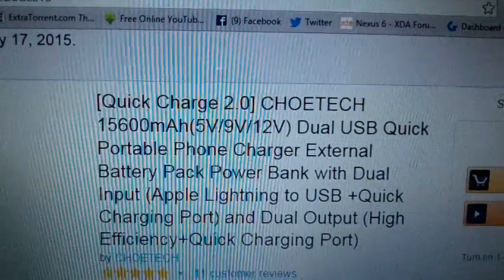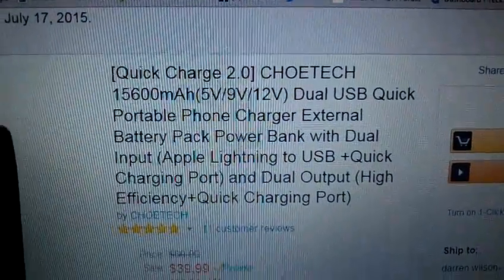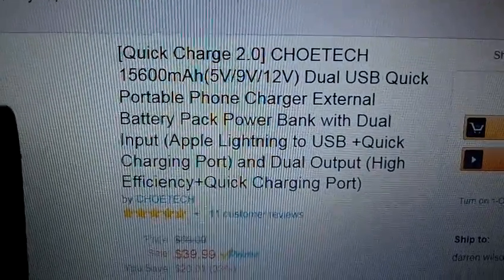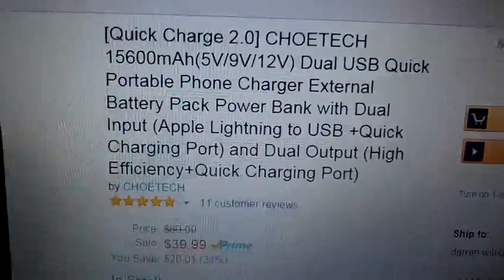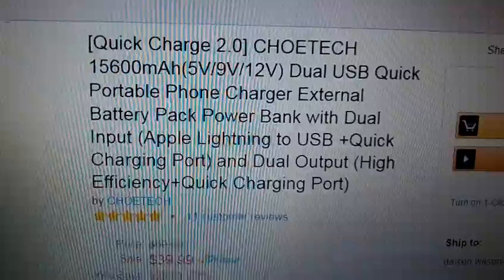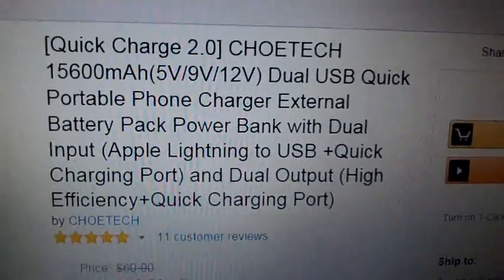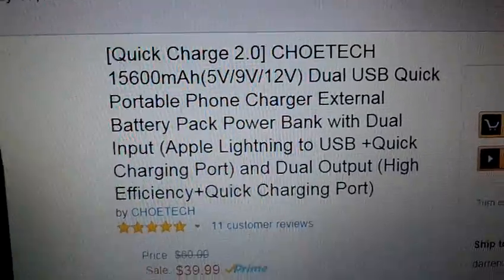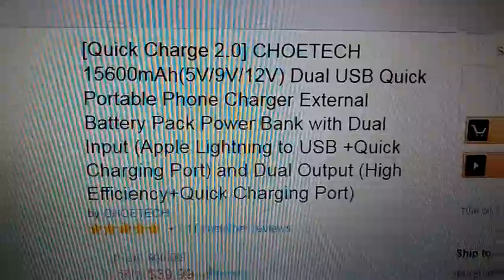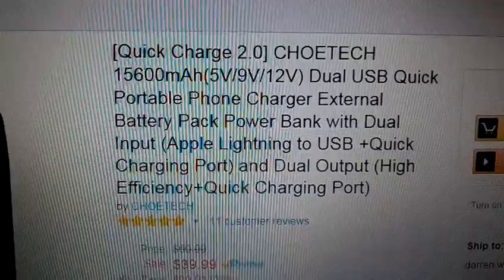This is just such a great product because I do have an Apple iPhone 6 Plus, and I also use my primary device, which is a Nexus 6. I could never charge them both at the same time and use both of their Quick Charge capabilities. With this unit, you can. I am so excited to see somebody come out with a unit like this — it is a must for anybody with a Quick Charge device. This thing is absolutely a beast.